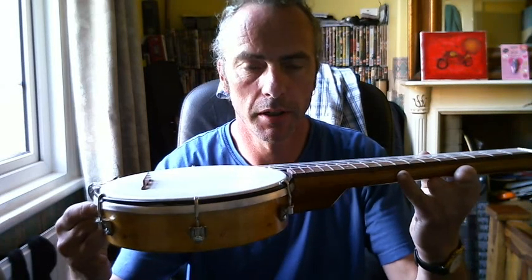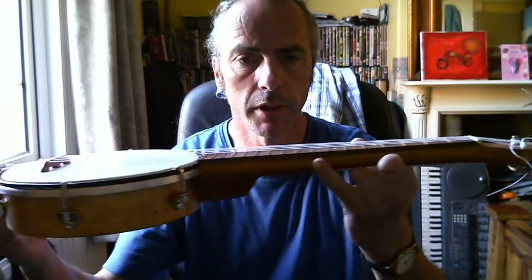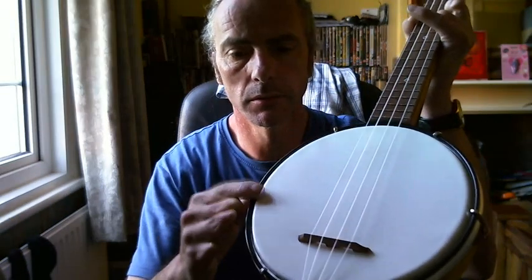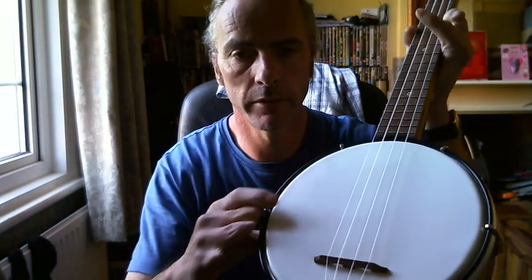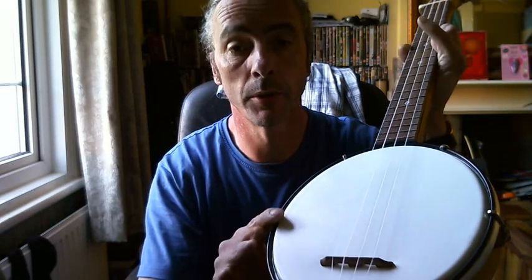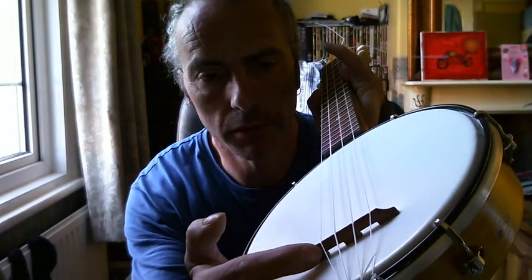I've persevered with the ukulele from the other day — now I've got it all strung up and together. I've moved all the brackets so they're now evenly spaced all the way around the head, which has tensioned it up quite nicely even though there's only six of them. I would have liked more brackets but it's a bit more expensive than I want to do at the moment. The bridge is made out of a piece of scrap mahogany, just cut and grooved out.